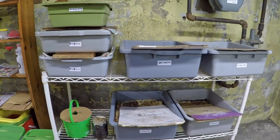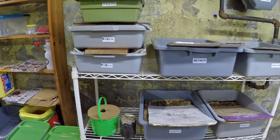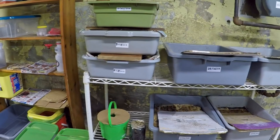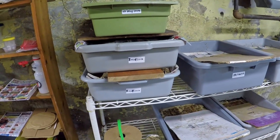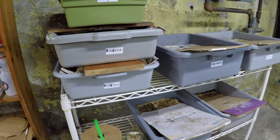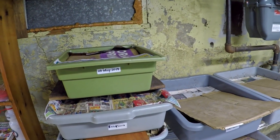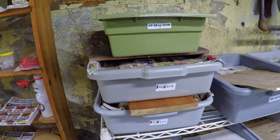Hi and welcome to my wormery. For today I'm going to deal with the finishing bins. Their main goal is to house the finished compost that got put into those bins about three weeks ago, and maybe two weeks ago or a week and a half ago I placed what I'm referring to as bait boxes into these containers.